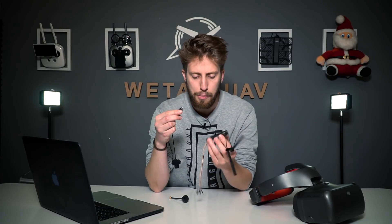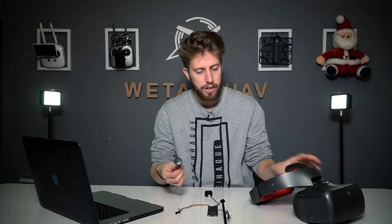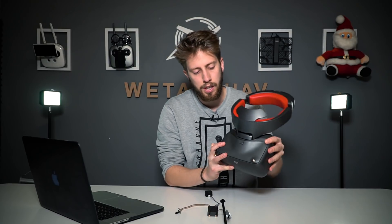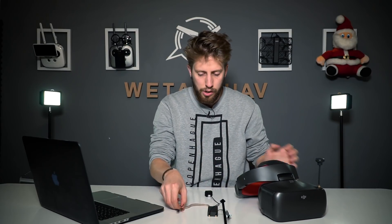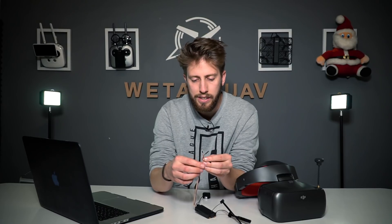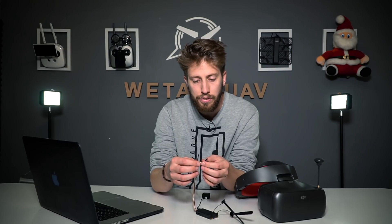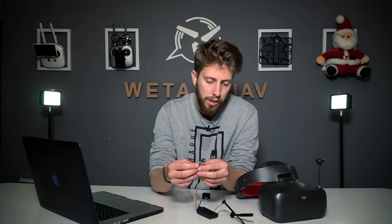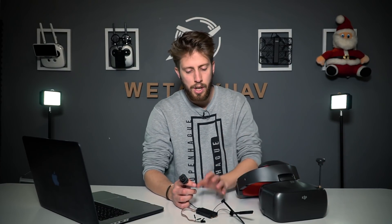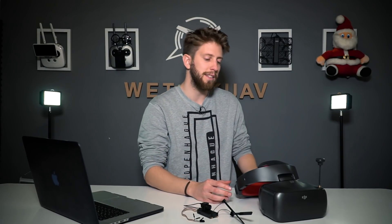Now let's show you how to connect everything. First, connect the camera into the Air unit — pretty easy. Then connect the antenna on top of the DJI goggles, which is a very simple system. On this cable, you'll be using the red and the black cable — we're not entirely sure what those cables are for specifically, possibly video and audio, so if you know, please tell us. Then tape or mount the Air unit onto your plane, car, or whatever, go inside the goggles, and let's take a look.